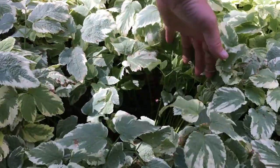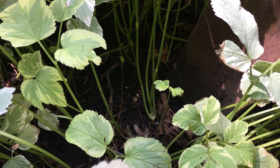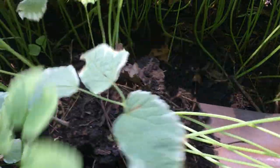I'm just going to look for nice healthy clusters at random here. Coming with the shovel a couple inches wide so that we don't sever the heart of the root. Try to get under that plant and lift it up.